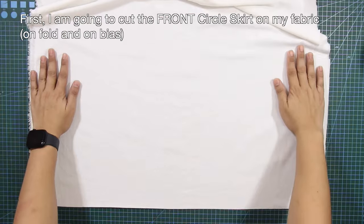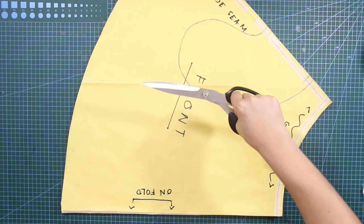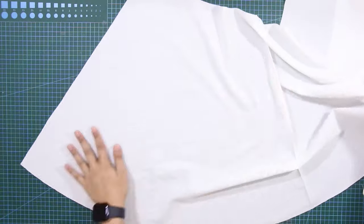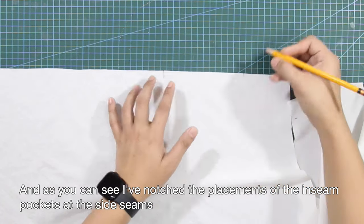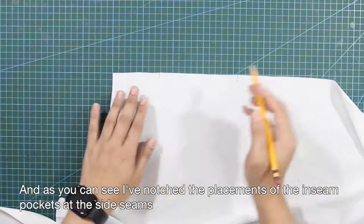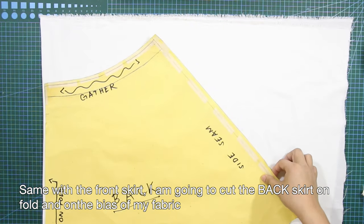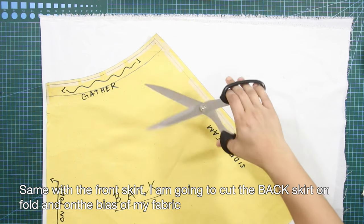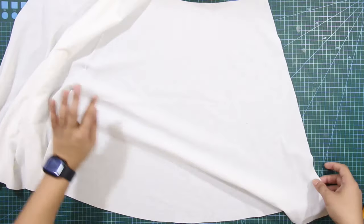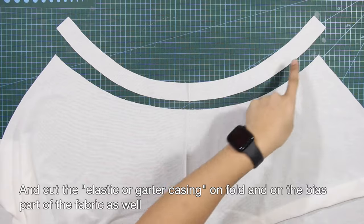First, I am going to cut the front circle skirt on my fabric on fold and on bias. And as you can see, I've notched the placements of the inseam pockets at the side seams. Same with the front skirt, I'm going to cut the back skirt on fold and on the bias of my fabric. And cut the elastic or garter casing on fold and on the bias part of the fabric as well.